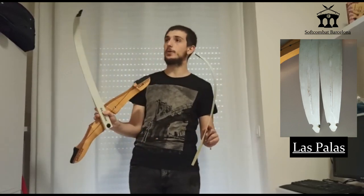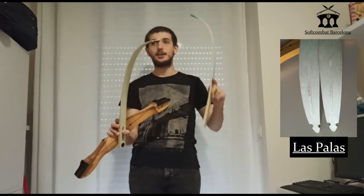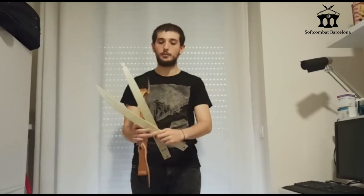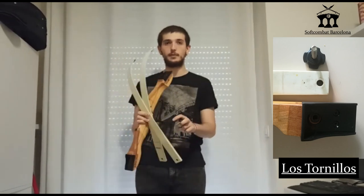The palas are designed so that they turn towards the arco and allow greater tension. Finally, we have the tornillos — those screws that are adjusted to the arco — which we will use to be able to insert into the empuñadura. Now I will show you how to introduce the tornillos.